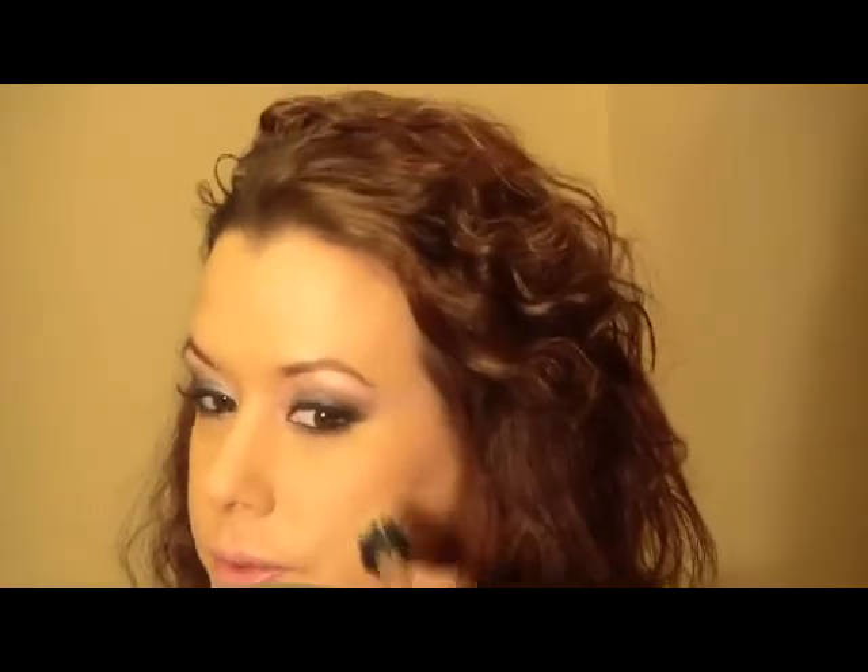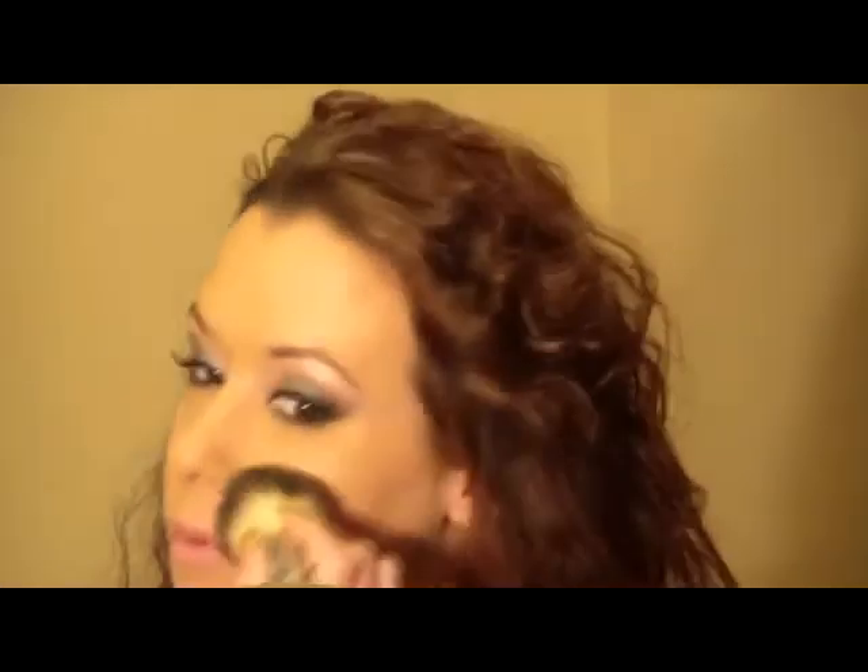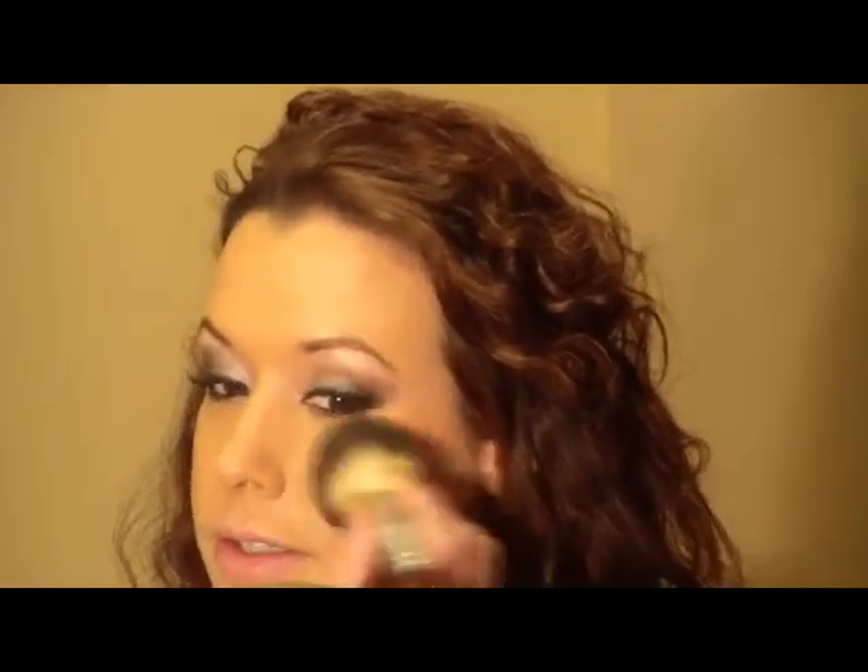For a highlighter, I'm going to use another Laura Mercier product — it's one of my favorites. It's the Cinnamon Warm Shimmer Block. I'm using a dual fiber brush and applying it to the tops of my cheekbones. It gives a really nice shimmer to your cheeks.